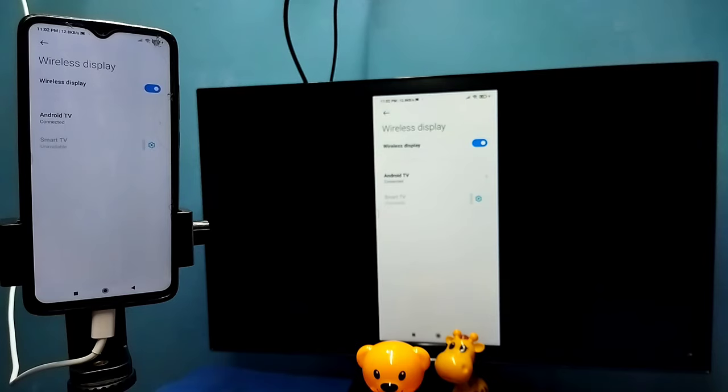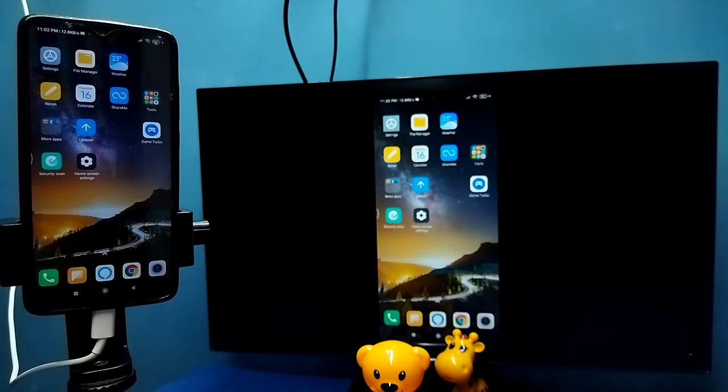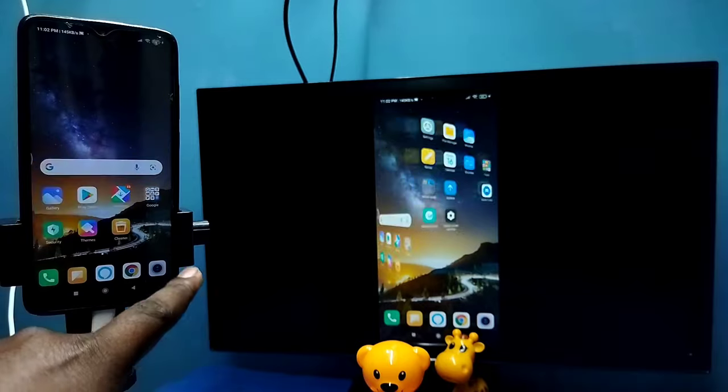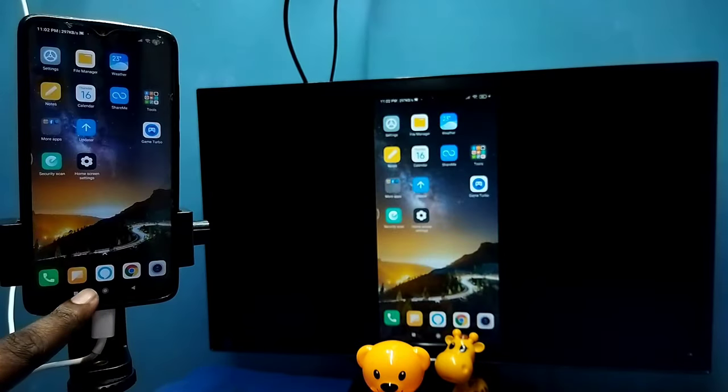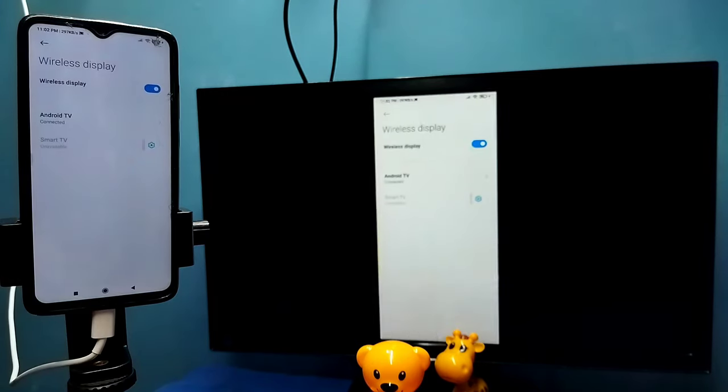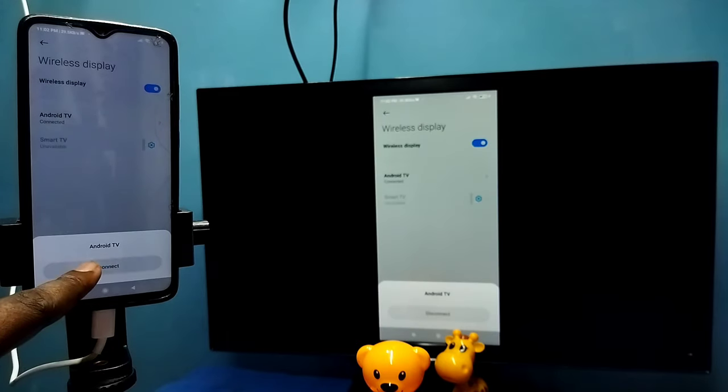Okay, it's working. So this is Method 2. In Method 2, I am not using the Google Home app. If you want to disconnect, again go to Settings, Connection and Sharing, Wireless Display, then tap on the TV name, then tap on Disconnect. Done.